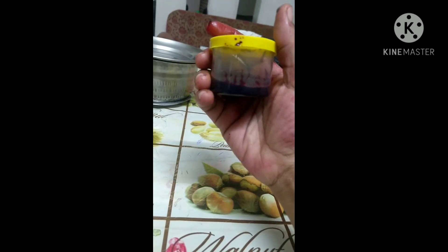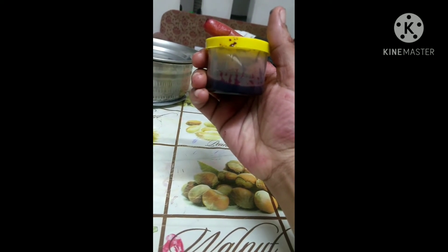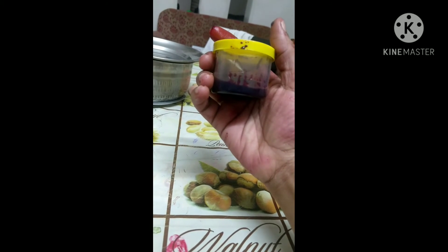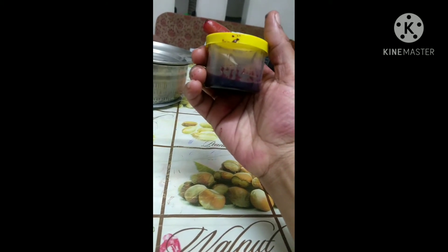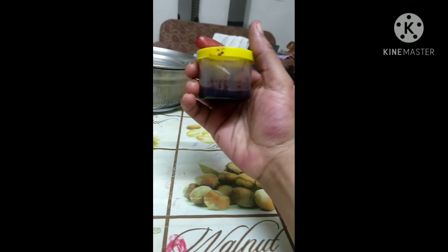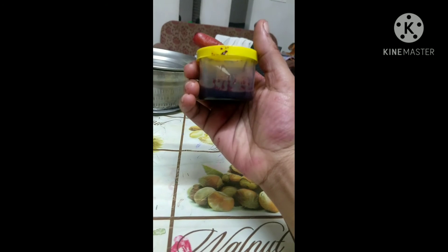I will mix with the Vassal and Vassal. I will mix with Vassal and Sushi. 3 to 6 months, okay.